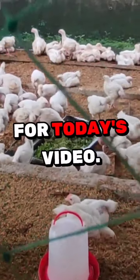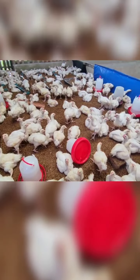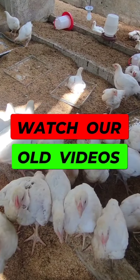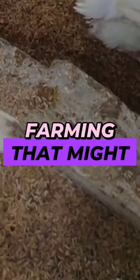Hey guys, welcome to La Mess Farm. For today's video we will share our effective natural dewormer. Watch our old videos as well, because for sure there are questions in your mind about natural farming that might be answered there.